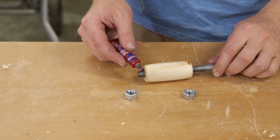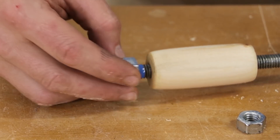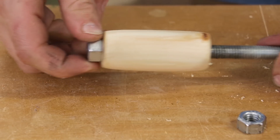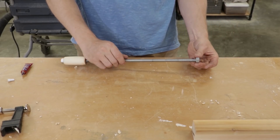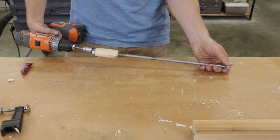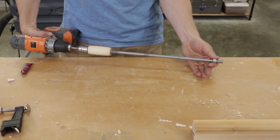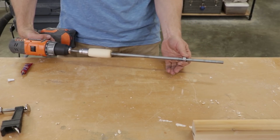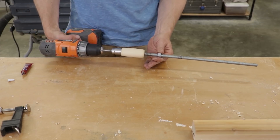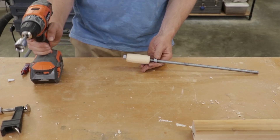I wanted to add nuts to both the top and bottom of the handle. I'm using blue Loctite — I would have used red if I had it on hand. This is to make sure the handle has no way of moving, and also to allow me to use the electric drill driver to move the all-thread through the clamp.